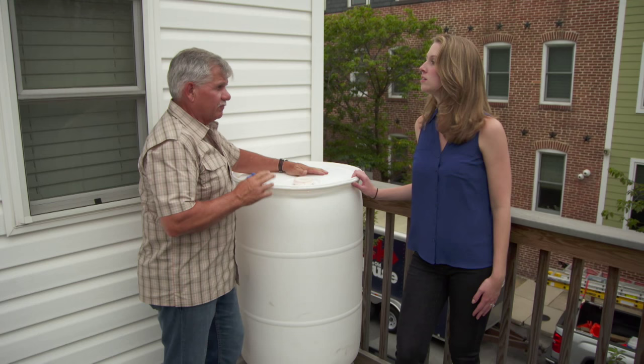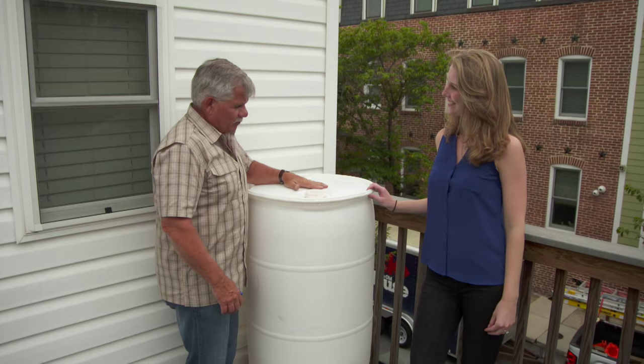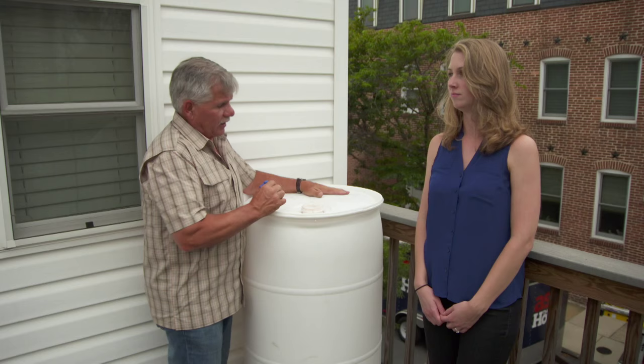All right Elyse, here's your barrel. Now this is a reclaimed food-rated barrel. Now what do you think it was used for? Take a whiff of that. Fruit punch. It's actually a soda bottling company, and I bought this barrel. How much do you think it cost? Good guess of 15 to 20 bucks, but only five bucks.